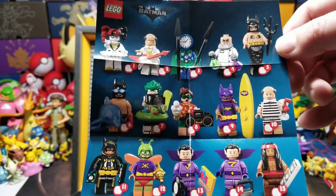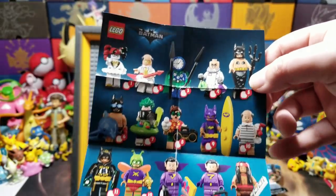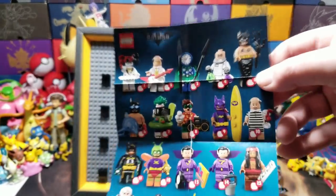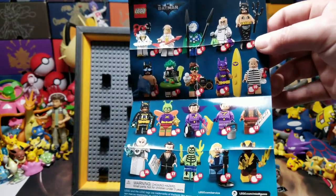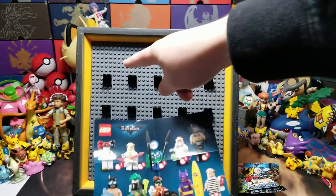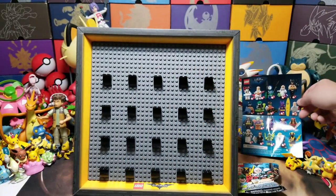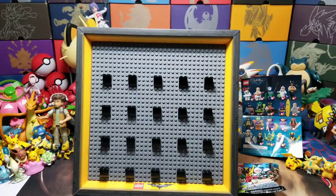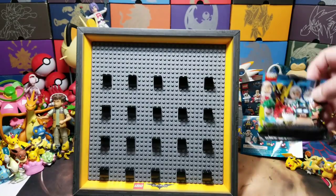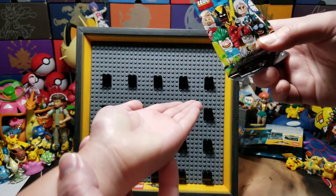A lot of these are so cool. I forgot there was a mermaid Batman - that's so crazy. When did he appear as a mermaid in the movie? Never! Should we put them in order as we get them? That way we know which ones we're missing. Let's leave that instruction sheet right over there. First up - put your hand out little man, let's see who it is.